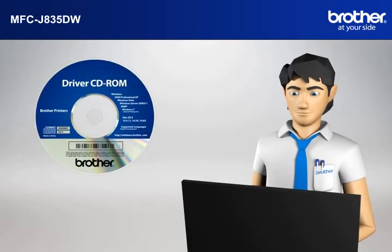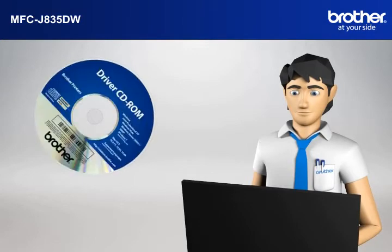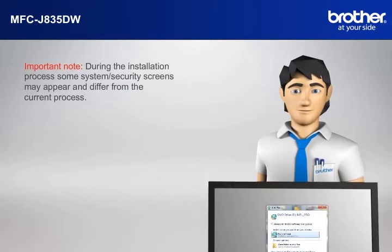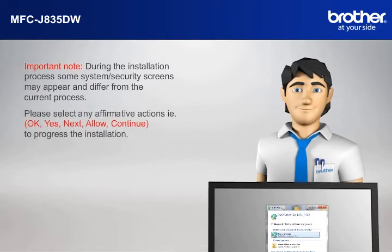Insert the CD-ROM of your Brother machine into the CD-ROM drive of your PC. Important note: during the installation process, some system security screens may appear and differ from the current process. Please select any affirmative actions — for example, OK, Yes, Next, Allow, or Continue — to progress the installation.